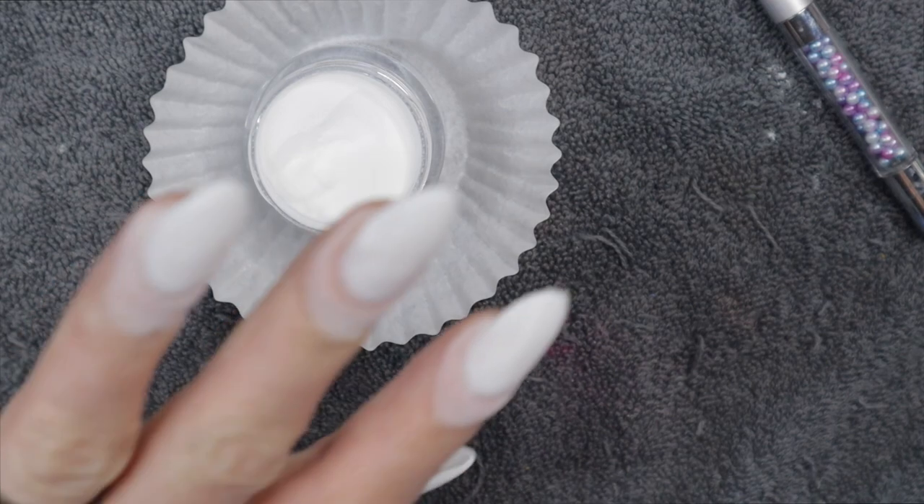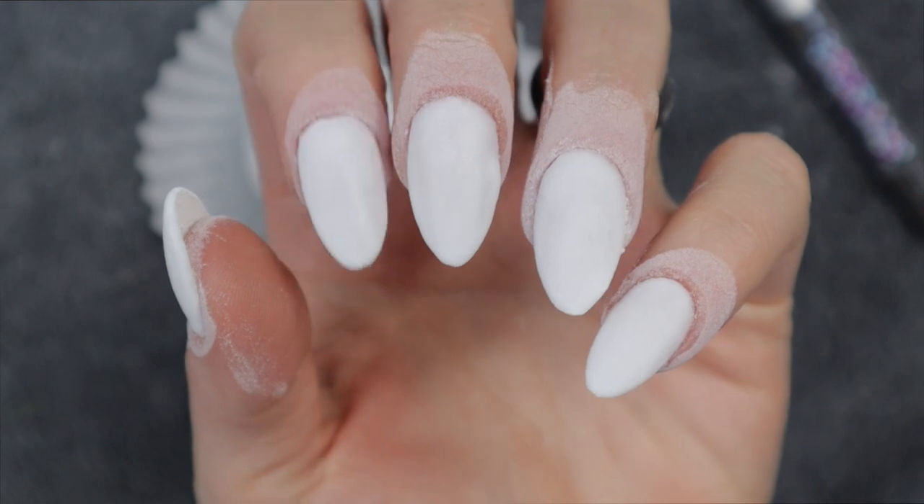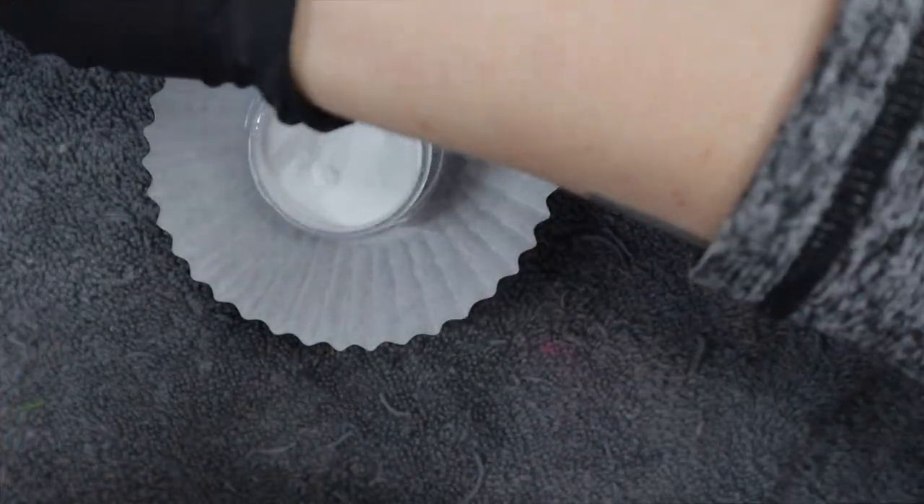This is what everything looks like after two completed dips. I like it — everything looks smooth for the most part. Nothing a file and a buffing block can't fix. So I'm going to dust everything off and then get into the activator, filing, shaping, and buffing.